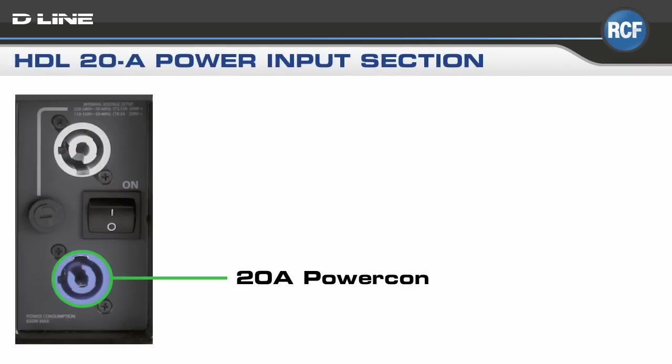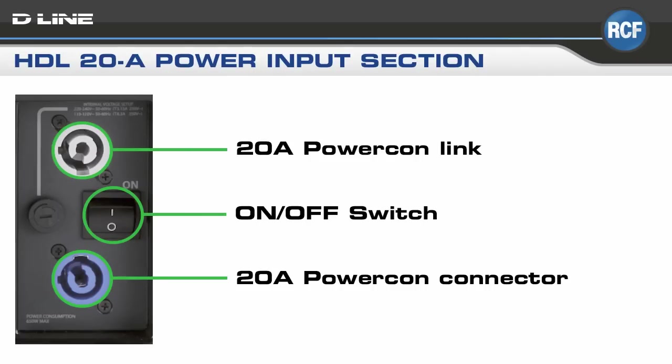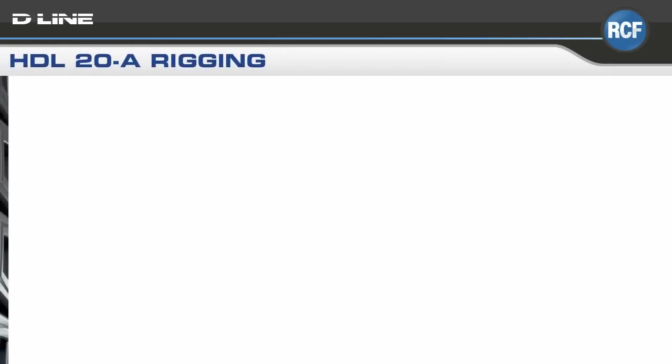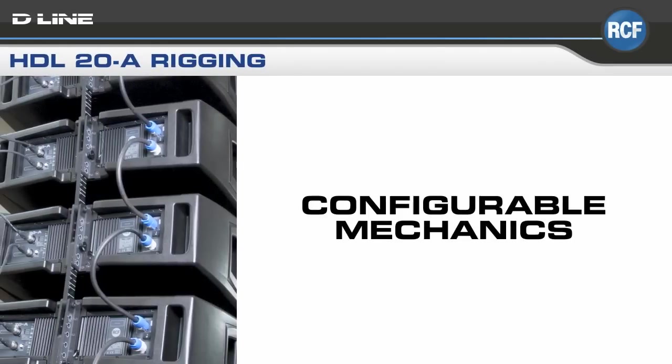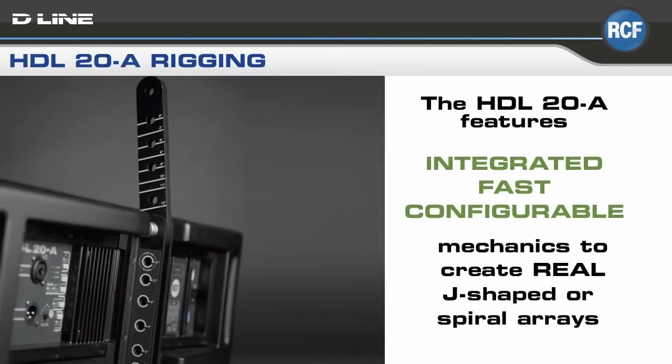The power input section consists of PowerCon sockets and a power switch. The integrated mechanics are both fast and reconfigurable, allowing the system engineer to create genuine J-shaped or spiral arrays.